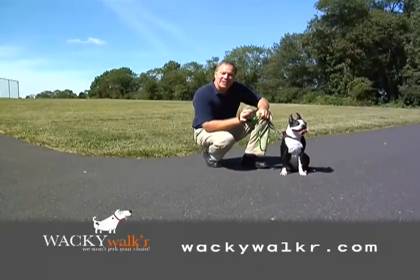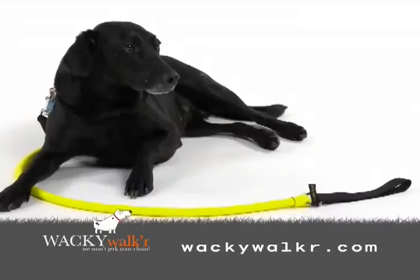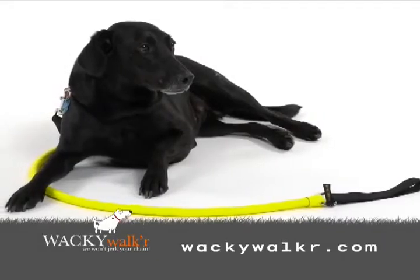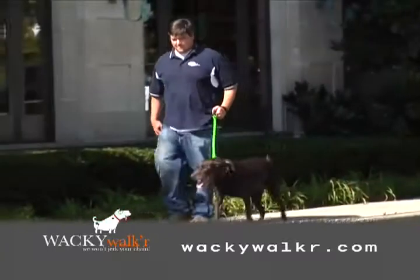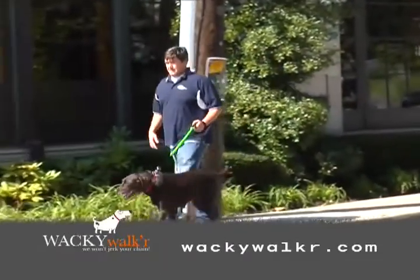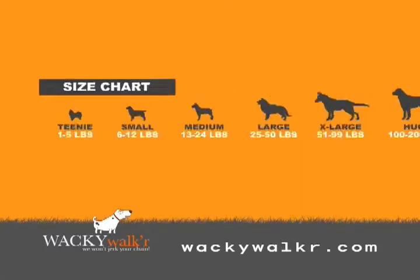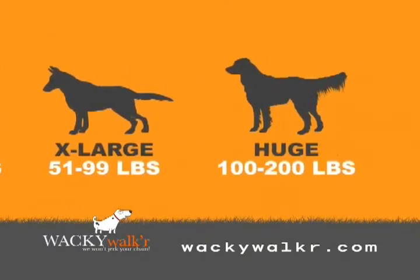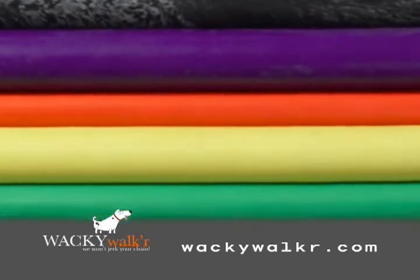Not only do Wacky Walker products provide unparalleled function, but let's take a look at the amazing form that each one of our designs takes on. The Wacky Walker is our longest leash for use on most terrain. The Wacky Walker Urban is half the length — it's designed for city walking and offers more control. Available in six sizes, you can choose the right leash for your dog's weight, ranging from two to two hundred pounds.